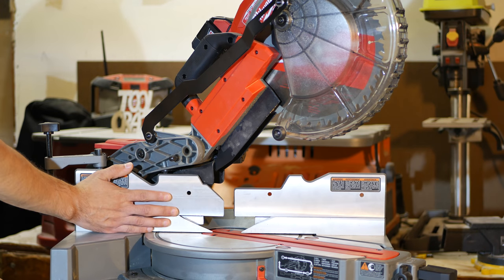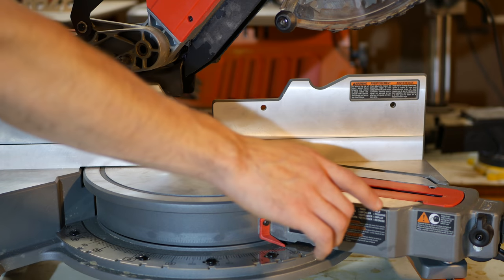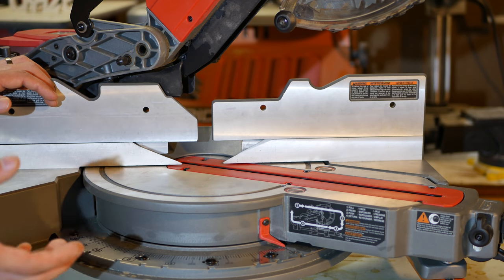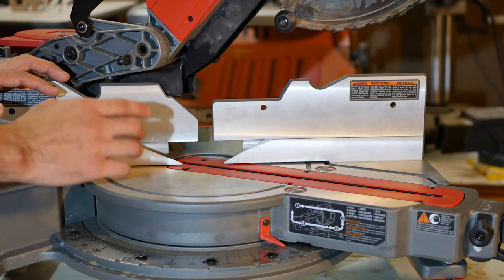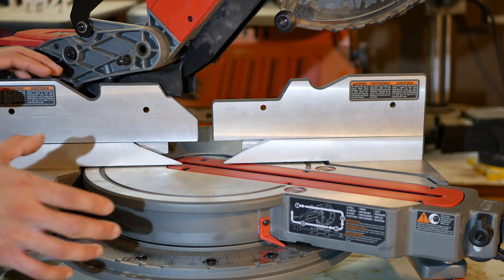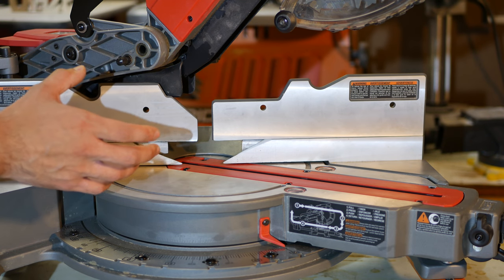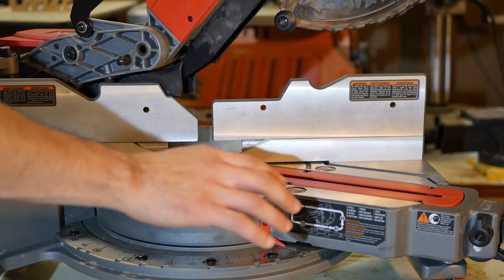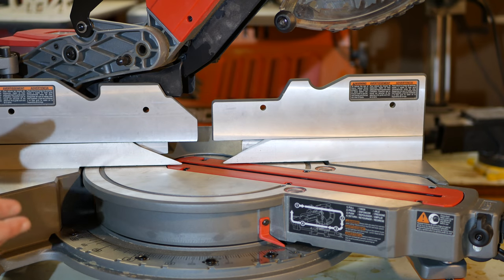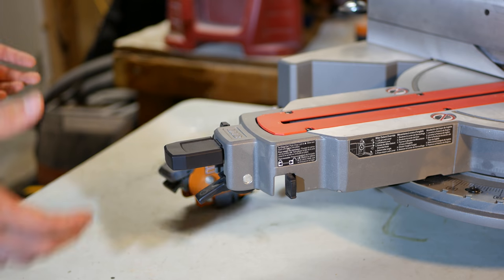Most 10- and 12-inch sliding miter saws have a maximum horizontal cut capacity of 2×12 lumber, and very few go beyond that. It's nice to see that this Milwaukee miter saw has a large cutting capacity on par with most full-size miter saws — so you don't have to worry about getting less even though it's a cordless battery-powered saw. It has full-size cutting capacities that are as good or better than most 10-inch and even some 12-inch sliding miter saws.